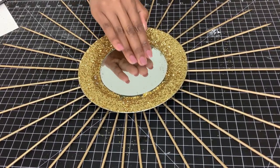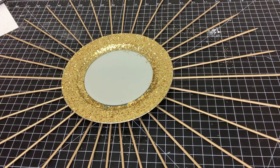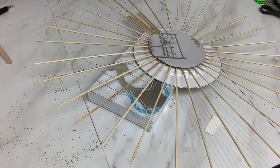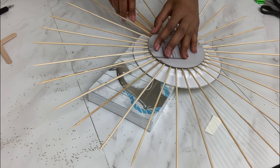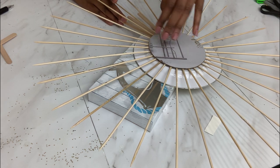Basically it's a plate that I got from Dollar Tree, then I attached a mirror from Dollar Tree as well, then put Mod Podge on and added glitter around it. I realized it was really too open, so I decided to add sticks at the back of the plate and glued them using hot glue.